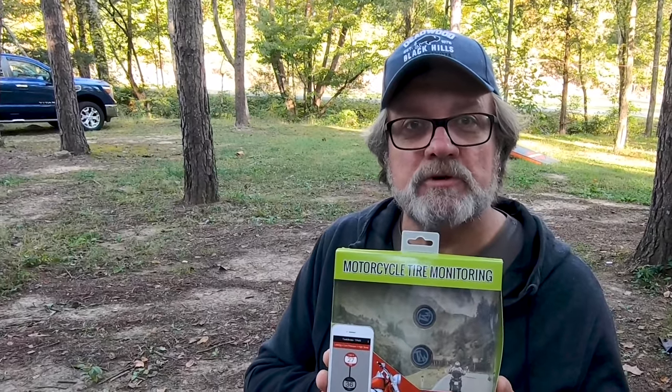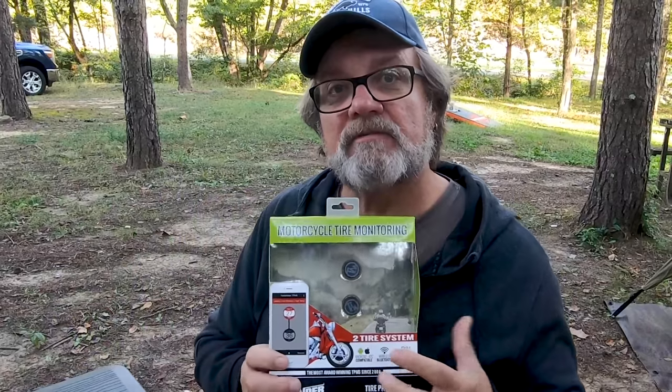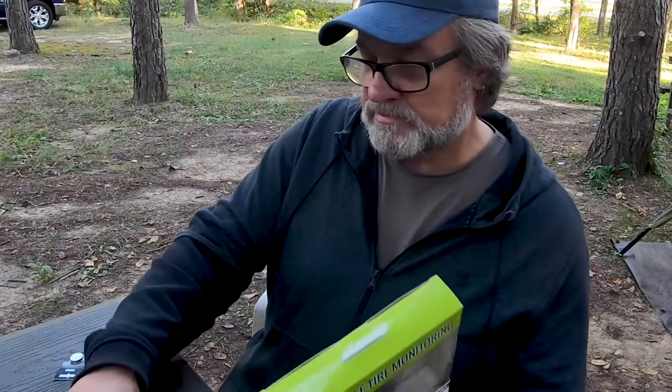We are in a motorcycle campground, so you may hear some background motorcycle noises. What we got is a tire pressure monitoring system designed for motorcycles — the same manufacturer that does the ones for travel trailers, but this one is designed for motorcycles, so it runs at a lower pressure. They're Bluetooth, small little devices.